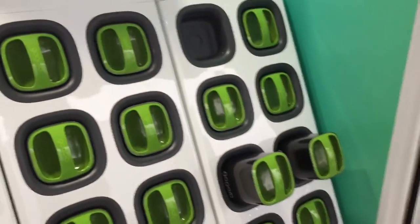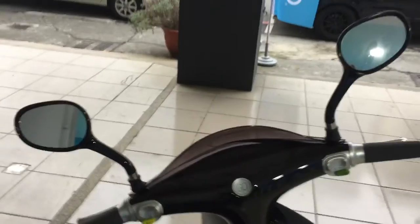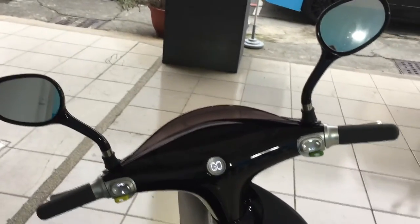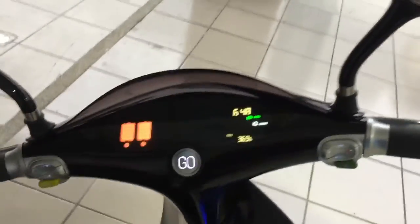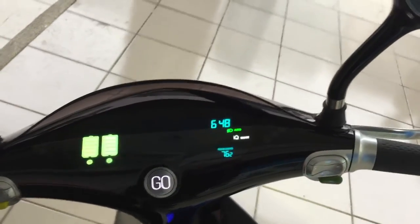The two new batteries pop out. I place them in the scooter — you can put them in any way you want, it doesn't matter. Then I use the keyless entry again and there we go, all charged up.